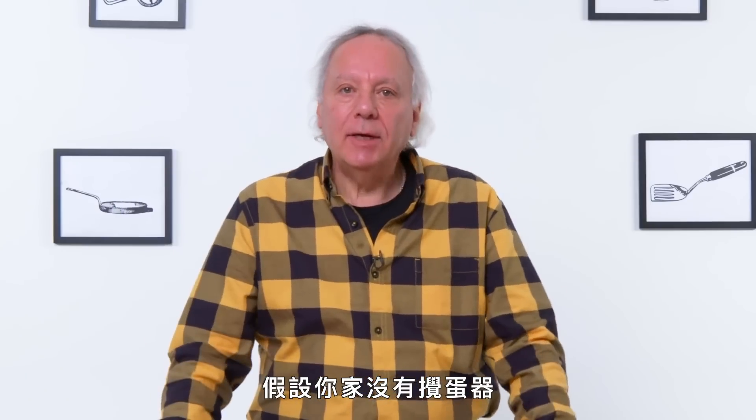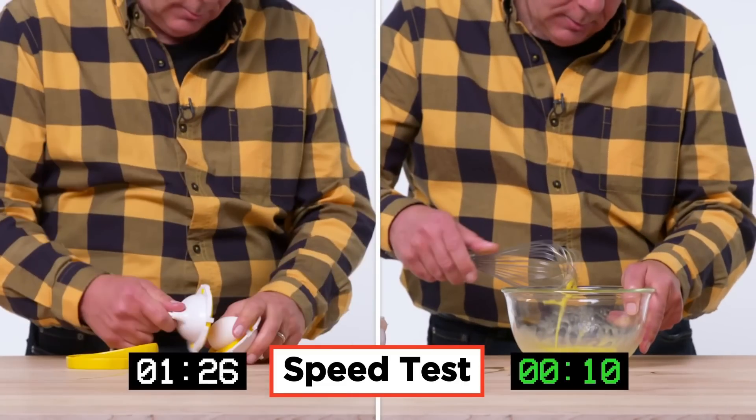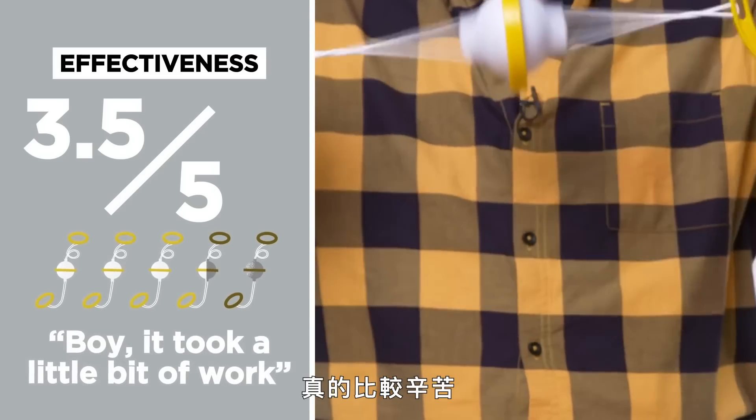Let's assume by chance you don't have a scrambled egg maker — we're going to try it with just using a whisk. In terms of effectiveness on a scale of one to five, I would give it a 3.5. It took a little bit of work.